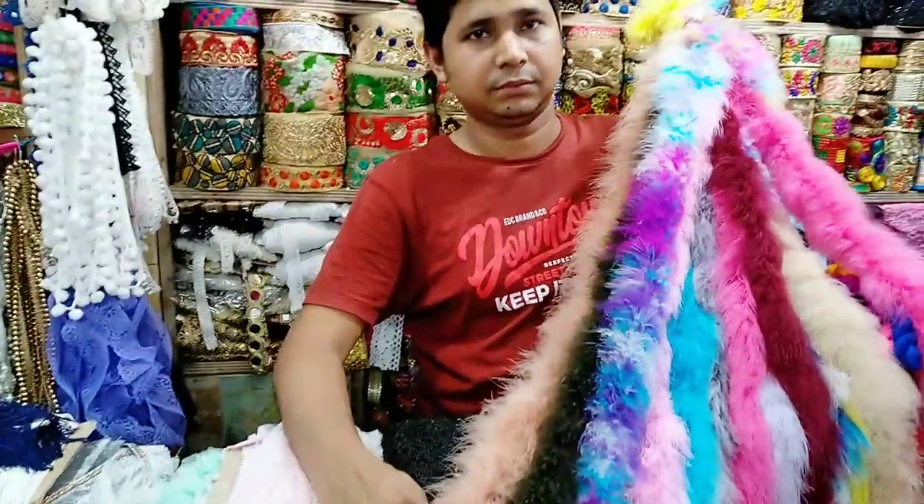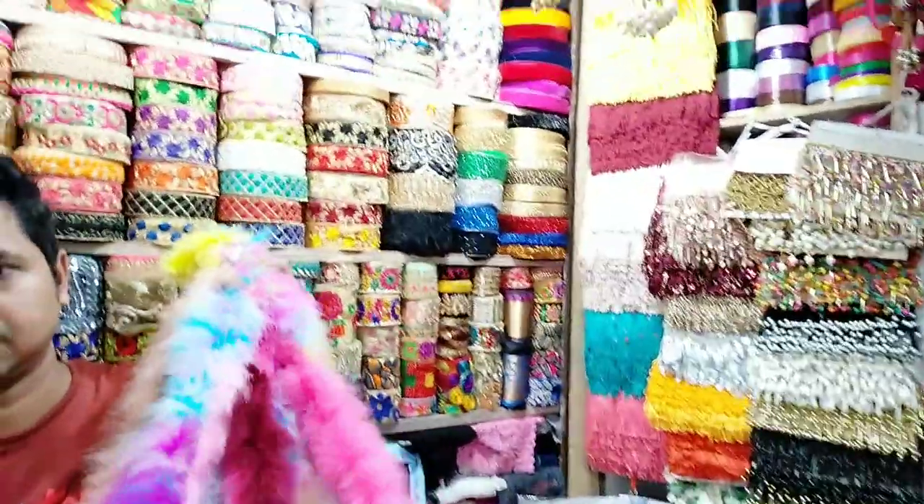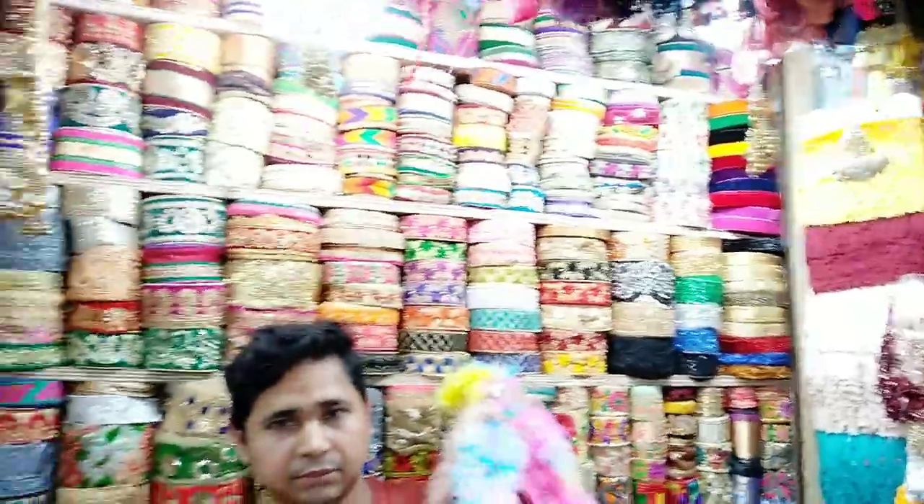Hello everyone, welcome back to my channel. I'm Dishap from our YouTube channel. Today we have a very uncommon new collection.